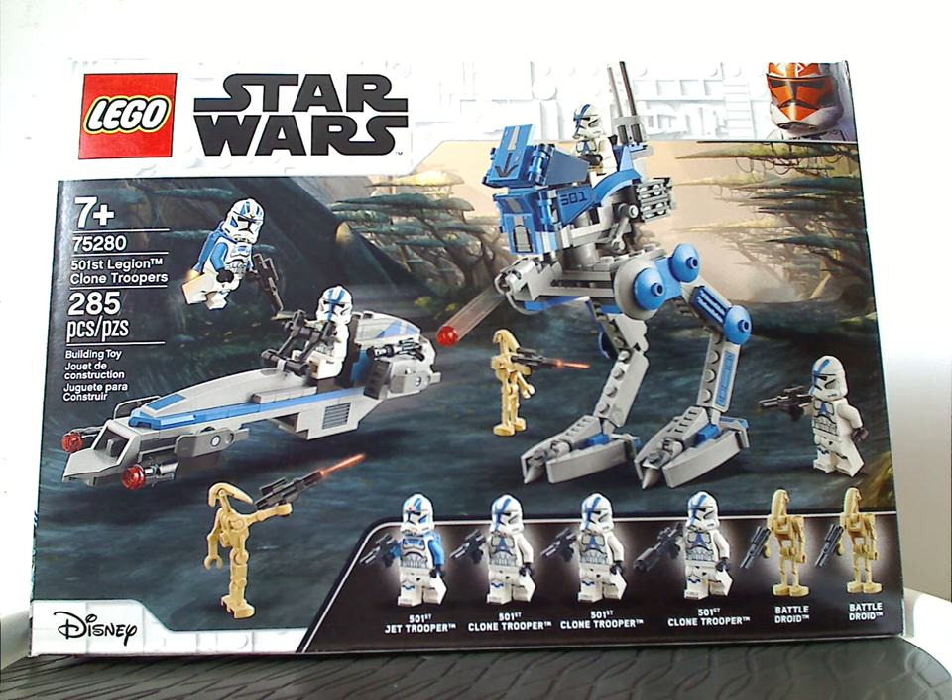Well hello everyone, Dylan here with another Lego Star Wars review — Clone Wars wise of course — and this one is on the 501st Legion Clone Trooper set, or as a lot of you would call it, the 501st Battle Pack.